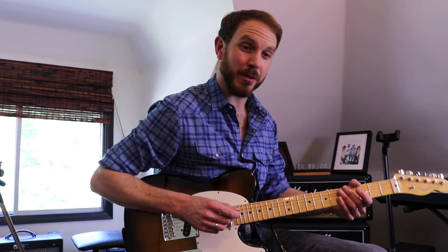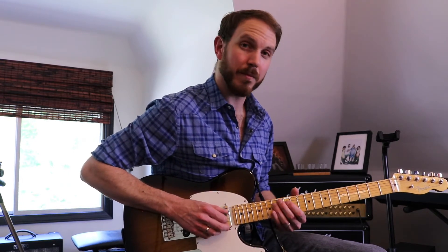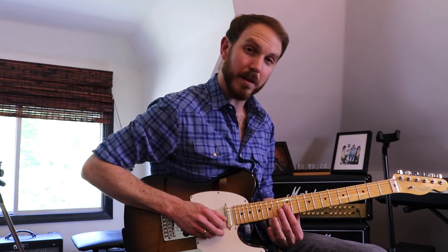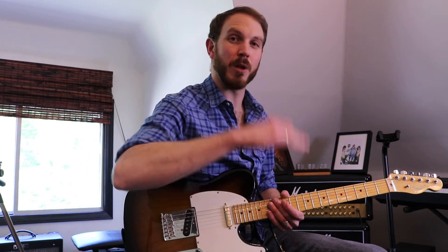Very quickly I'm going to show you how to do a natural harmonic. So instead of pushing down in between the frets like we would normally do, making contact with the fret and picking it, what we're going to do is place our finger on top of the fret wire — in this case the 12th fret — pick that note, and then remove the finger a split second later. Removing the finger allows the note to blossom and get louder.